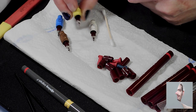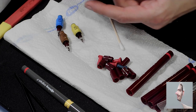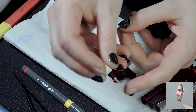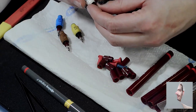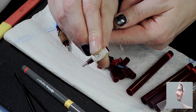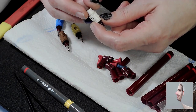I had them in the ultrasonic cleaner already, but some of them have this little wire that controls the ink flow. In some of these, especially the 0.25 millimeter, the wire seems to be too short.